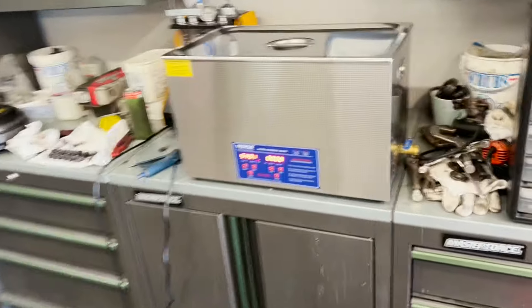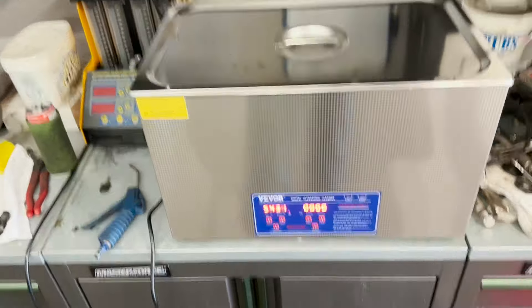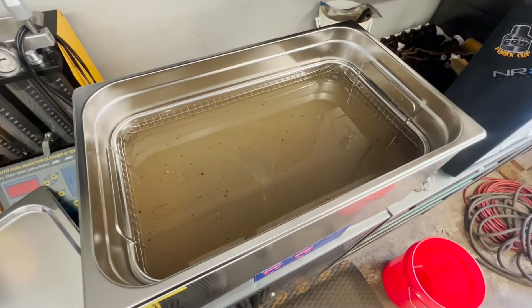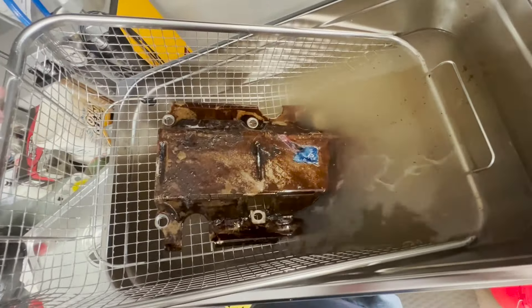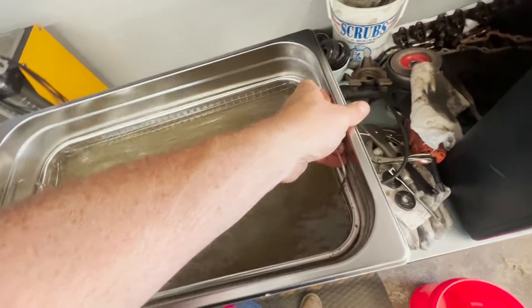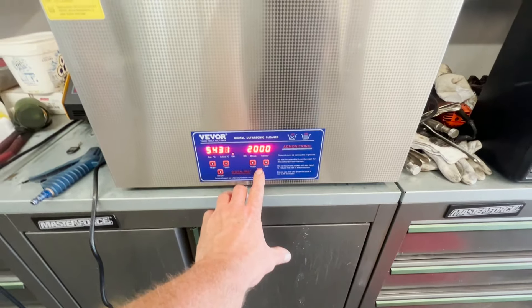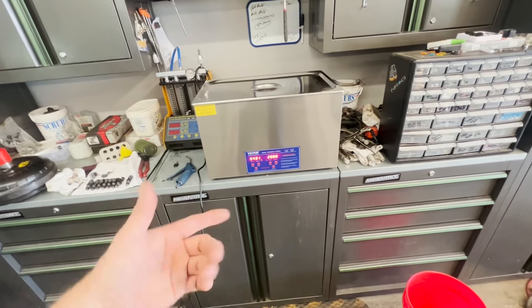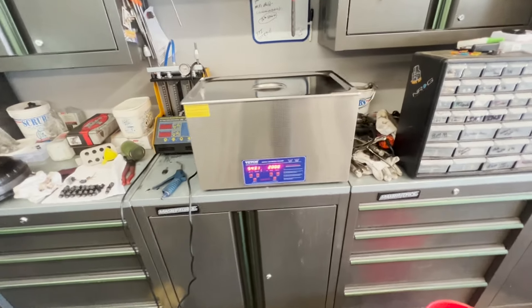It's been running for about 10 minutes. The temperature has come up to 31 degrees Celsius, which is about 87 degrees Fahrenheit. Let's pull the lid off and see how this looks. The water is dirty — that's a plus. The pod hasn't fully dissolved yet, but it is getting a little cleaner. I think the big factor is going to be temperature, so I'm going to set it for another 20 minutes — a total of 30 minutes — and hopefully when it gets up to temp it'll clean faster.